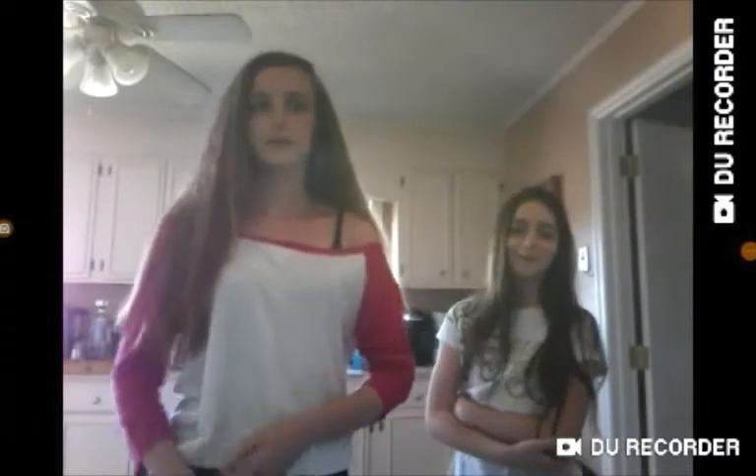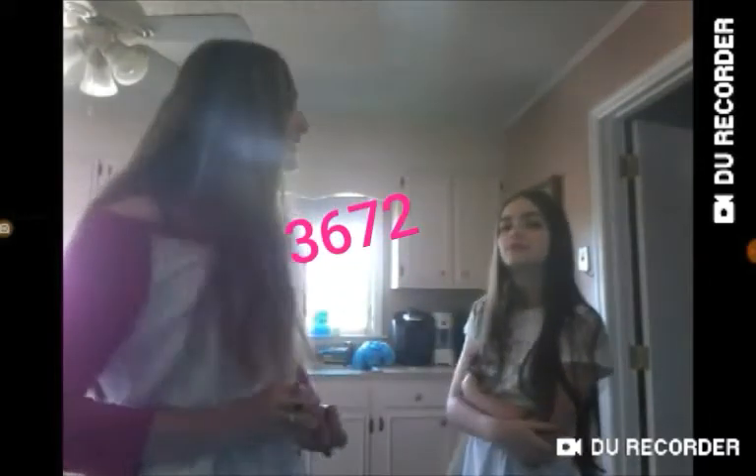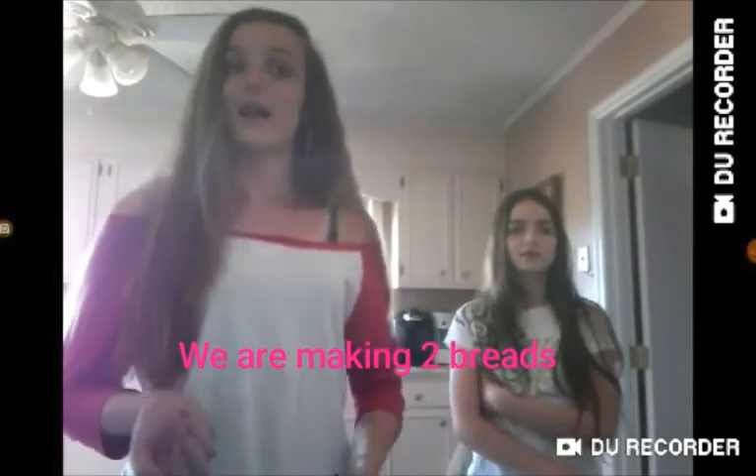Hey guys, I'm Rachel. And Karina. Welcome back to my life. So today we're going to be making bread, as you can tell in the title. Welcome to day 3672 of quarantine. We're going to make bread because we're bored. I don't know how to make bread like that — I've had to do certain parts, I'm not saying I'm good at it. So this video might turn out really bad or it might turn out good.